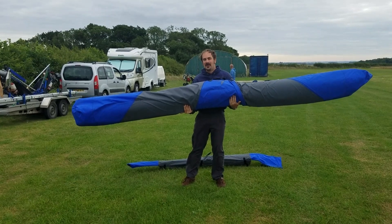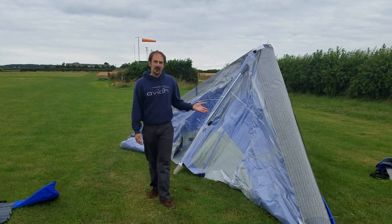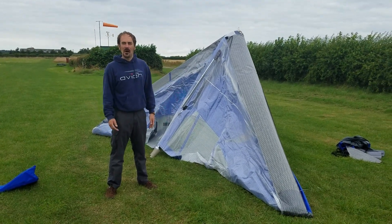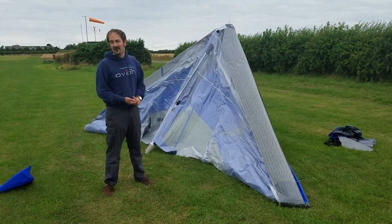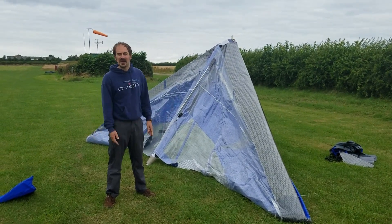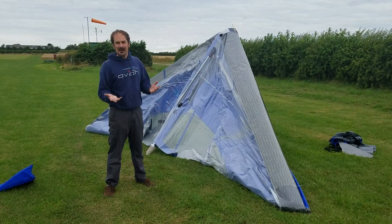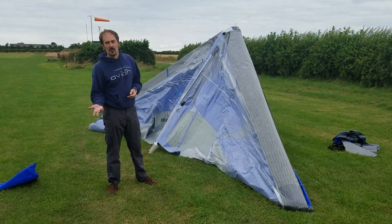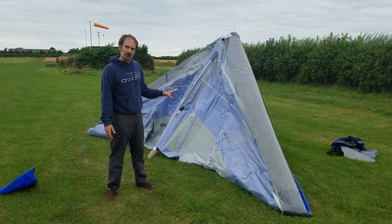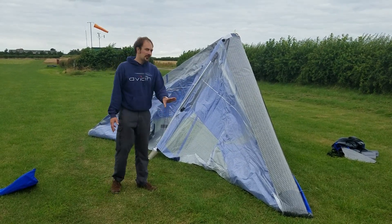The rigging procedure is slightly different for the carrier wing version than a normal one. First of all, you can flat rig it, which is important in the UK when we have our windy days. The flat rigging procedure is pretty similar to a normal one, so we won't go into that in much detail. Rigging on the A-frame is a little bit different though.